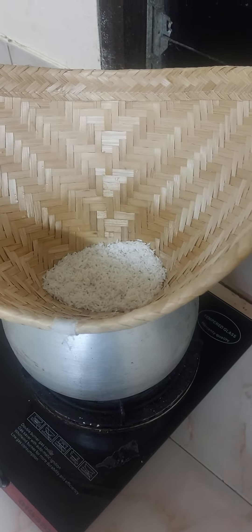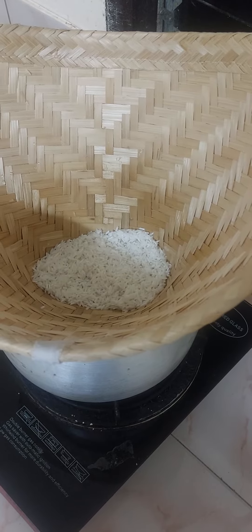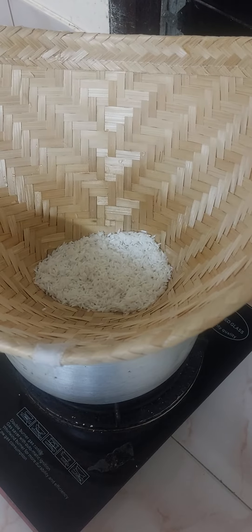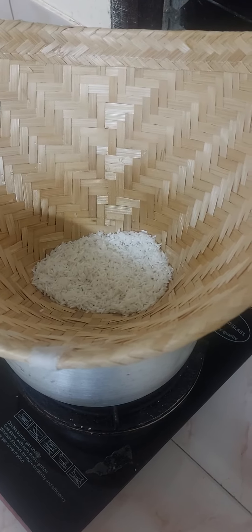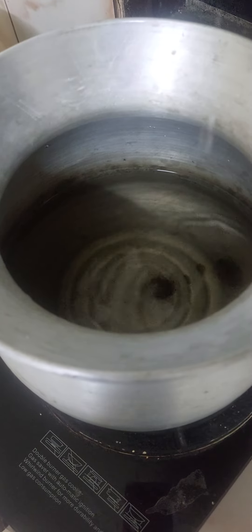How to steam your rice. After soaking the rice overnight in water, or two hours at a minimum, just put it into this bamboo steaming container. Inside the aluminium pot you've got water. Make sure you don't put too much so this actually submerges in it.